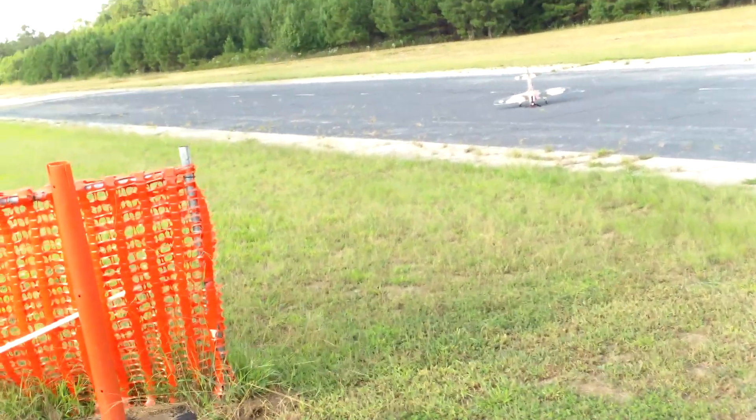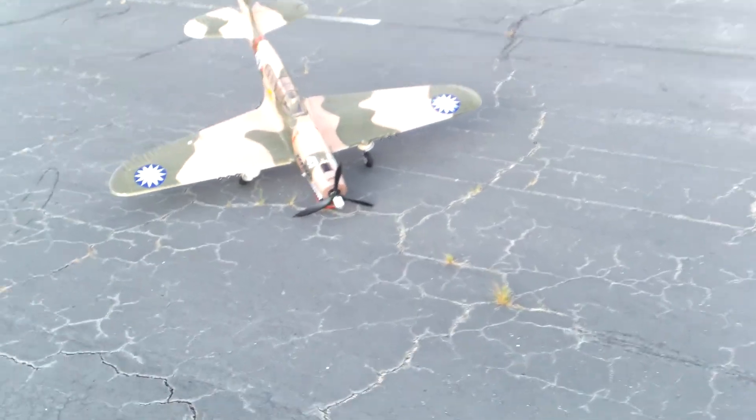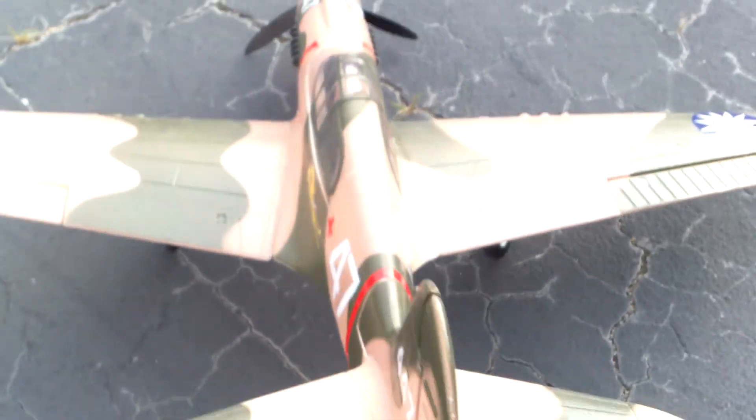Ooh, dude — my gear just gave out. Yeah it did. On the field, James. Damn, landing gear failure. Sucks. Everything else is cool though.